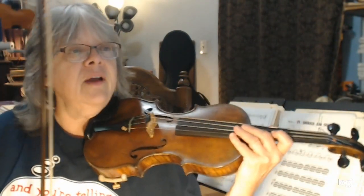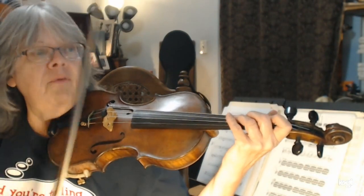We're going to play the patriotic pieces, but we're not going to play them as a medley — we're just going to play them individually. So let's do 'My Country, 'Tis of Thee.' I'm going to play the violin two part, which is just the melody twice. And then I'll do it again with the violin one part. This is the violin two part — ready? Find your three on the D.